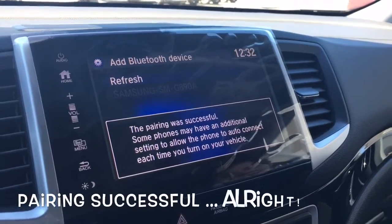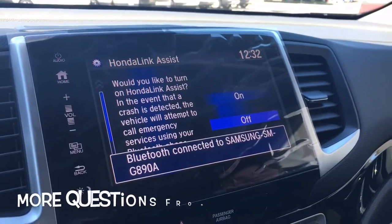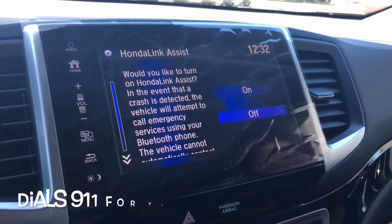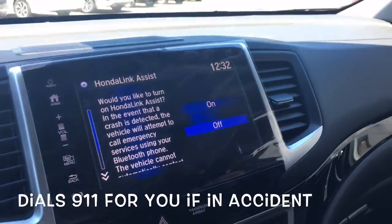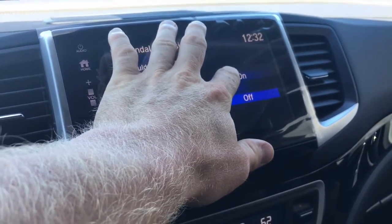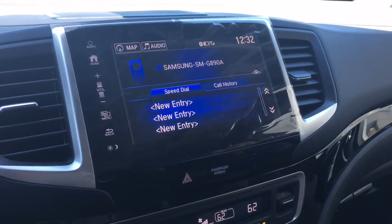Pairing was successful. Now there are a couple more things it's going to ask. Honda Link Assist — in the event of an accident, your vehicle will attempt to call 911 for you, and it will tell 911 exactly where you are.